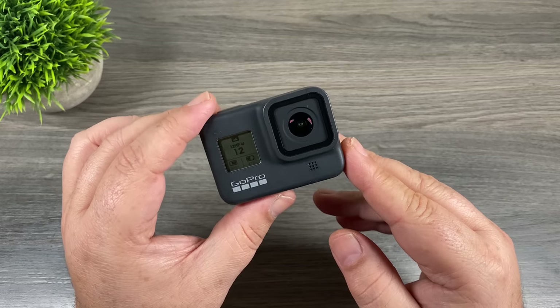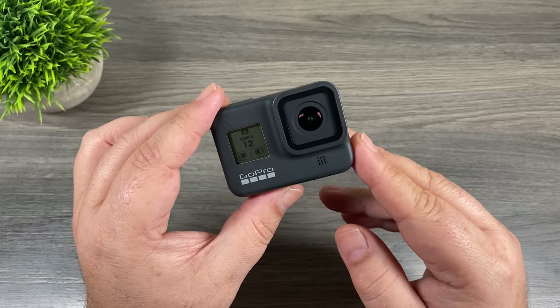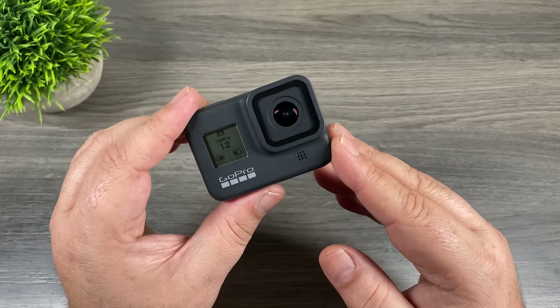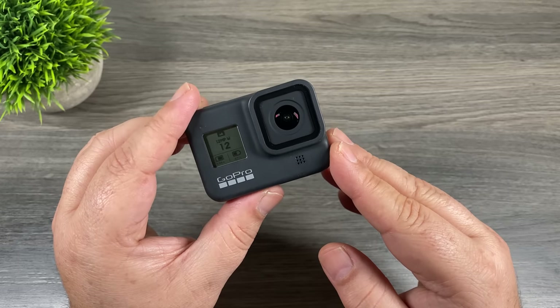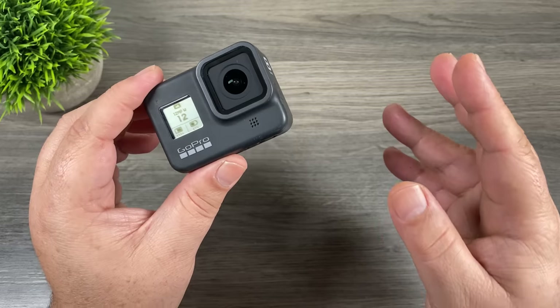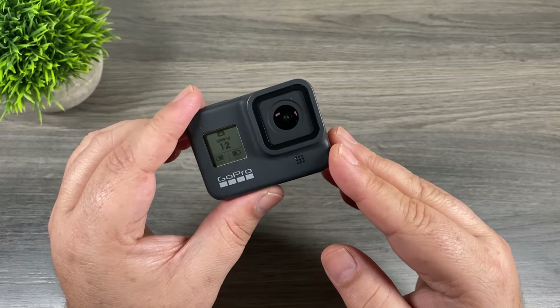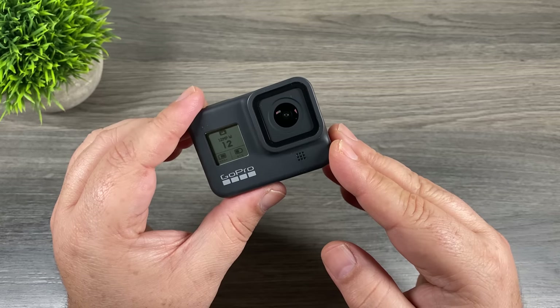Well folks, that's my collection of tips and tricks for the GoPro Hero 8 Black. Like I mentioned at the beginning, if you're brand new to the Hero 8 Black definitely go and check out my beginner's guide — I'll include a link to it in the description. Thanks for watching — give it a thumbs up if you found it valuable, don't forget to subscribe to my channel so you don't miss any upcoming videos, and we'll see you in the next one.